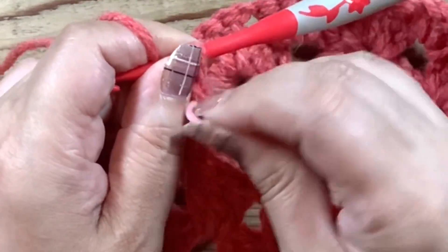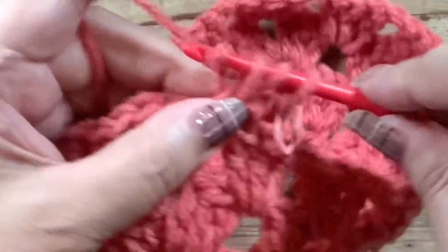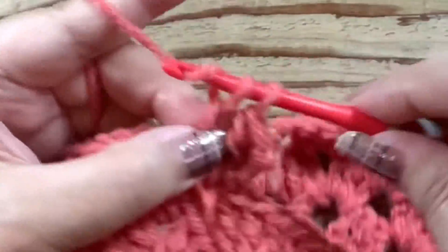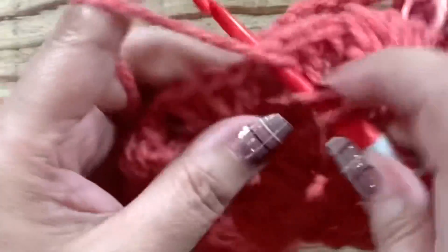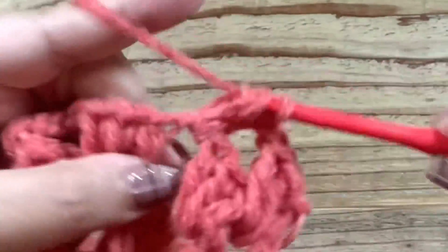最初の何目か編んでみますね。今から4段目です。4段目からも、ずっともう増し目はなくて、一つの隙間に一つのグラニーステッチです。鎖編み3目か長編みで立ち上がって、立ち上がりの目をまず編んで、マーカーをつけておきますね。そして同じところにあと長編みを2つで合計3本の長編みがある。グラニーステッチが1つできましたね。鎖1をして、1つの隙間に長編みを3本になります。